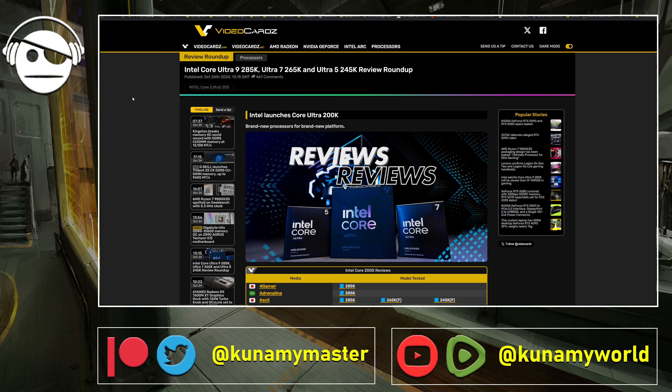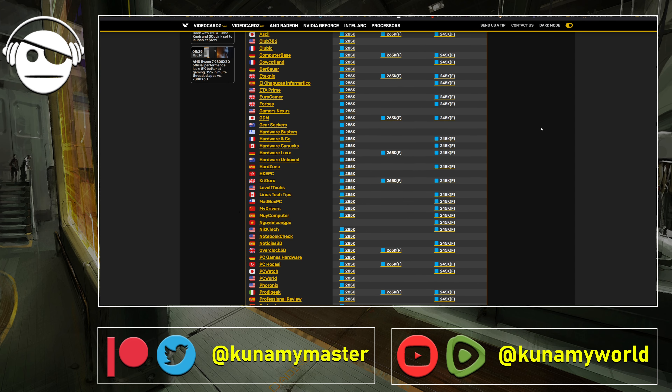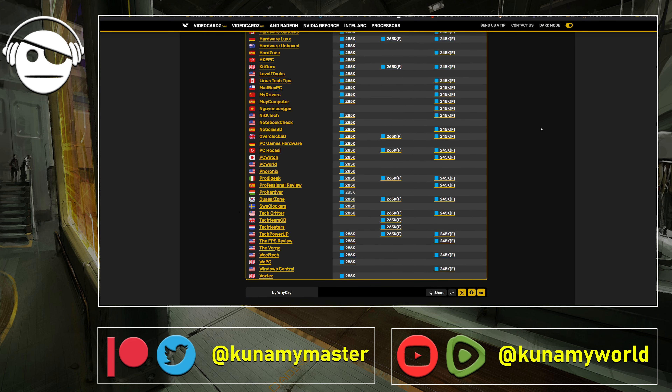We finally got reviews for the Intel CPU stuff — the Core Ultra 9. Most of the sites reviewed the 285K, the Ultra 7 265K, and the Ultra 5 245K. Jesus Christ, this is a naming scheme that is only going to confuse people. We also got some F variants — I think the F ones don't have an integrated GPU or something like that.